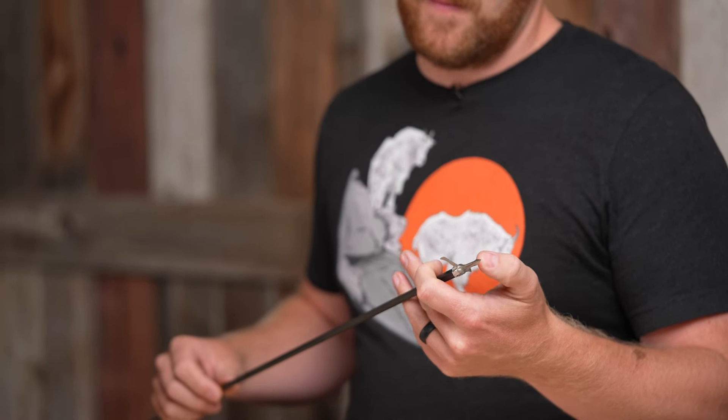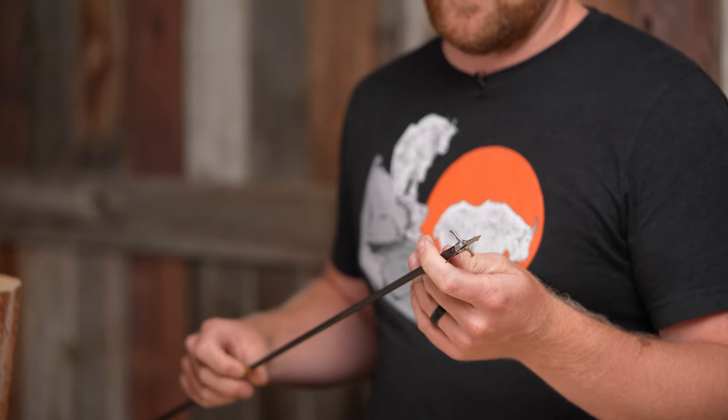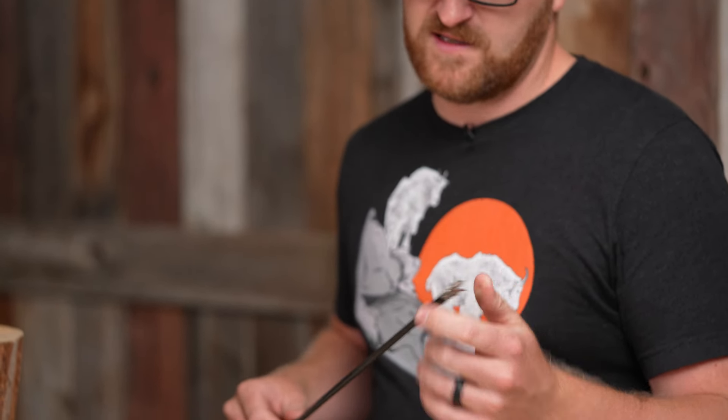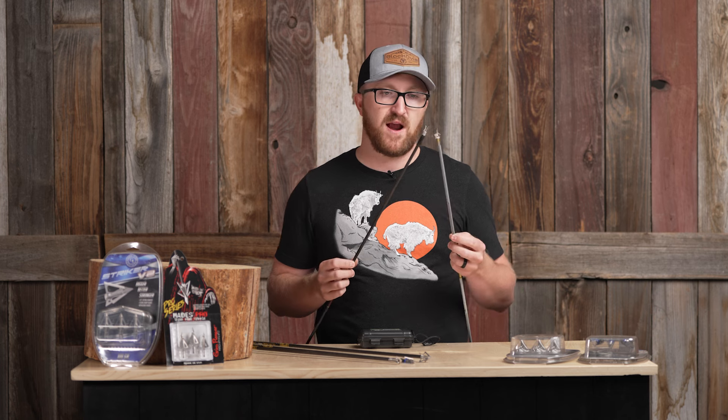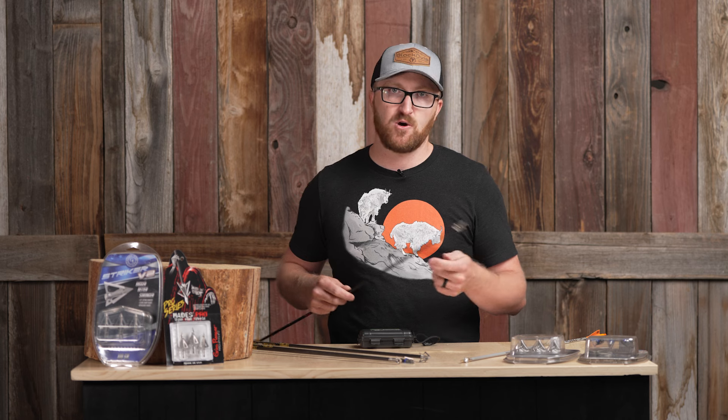Grim Reaper's mechanicals are, in my opinion, one of the best out there — all American made, all premium componentry. I can't say enough good about them. The cool thing is they do have a practice head, and out of all the practice heads on the market currently, I think they match the profile of their broadhead the closest. I haven't been able to see a difference in flight out to 80-plus yards. I'm constantly shooting at long distance — practice long, hope for short.